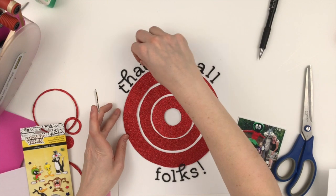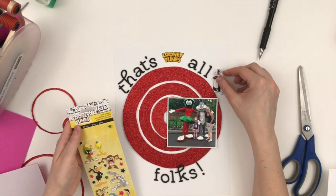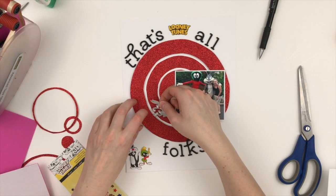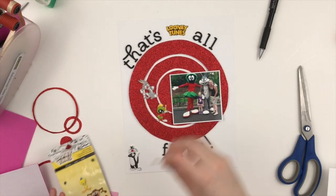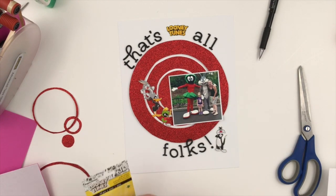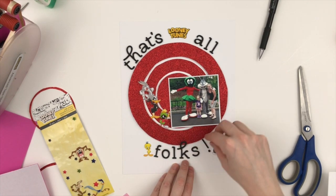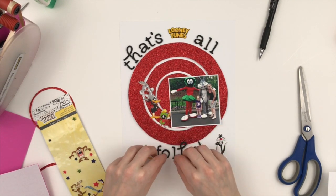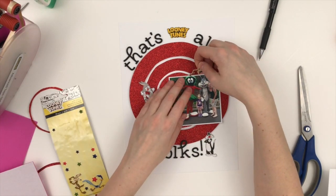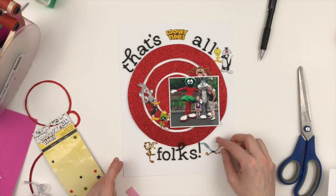I decided I wanted to put the Looney Tunes logo right in the center of the upper part of the title and I'm just centering the words around it the best I can. Then I'm going to start layering these characters. I thought maybe I wanted to have them pop out of the circle but that wasn't quite what I was going for. So I'm going to pair them up: Sylvester and Tweety together, Marvin the Martian with Bugs Bunny because that's who's in the photo, Tasmanian Devil and Daffy Duck as buddies, and then the Coyote and the Roadrunner of course. The way the Tasmanian Devil is standing with his arms out I thought was perfect to go right above the photo like he's going to jump in at us.